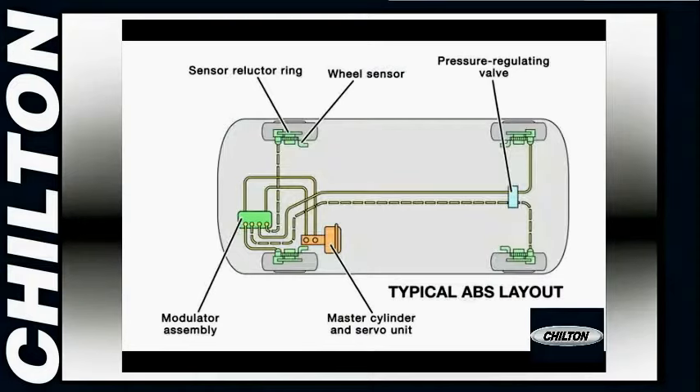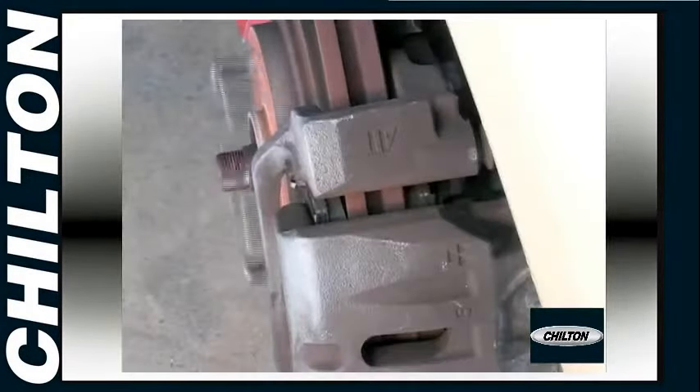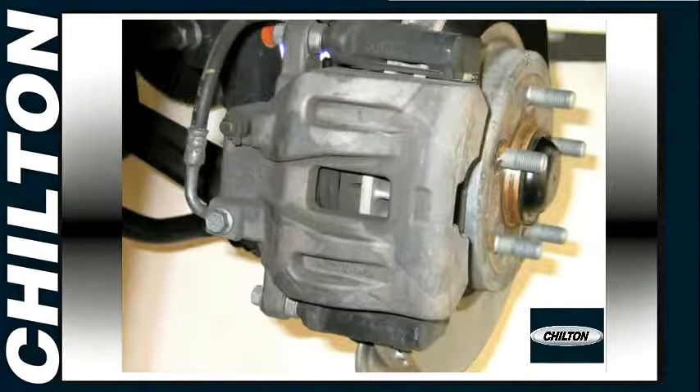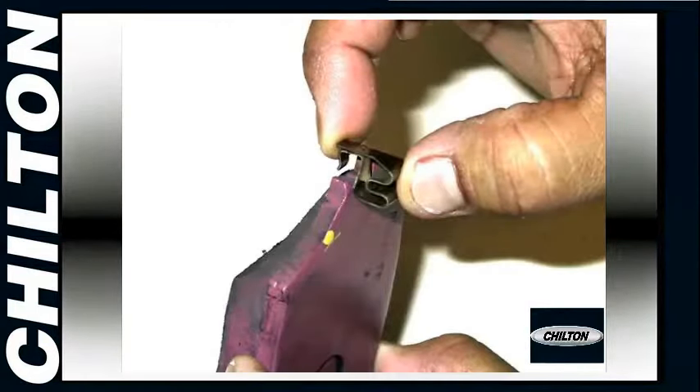An ABS system can get complicated, but you don't need to mess with it just to do the average pad replacement. The disc brakes on your car work the same basic way as the brakes on your bicycle. Although operated by fluid pressure instead of a cable, the pads are pressed against the disc to stop the wheel. These pads wear down with time and require replacement. You can measure the amount of pad material remaining, which will let you know when the pads need to be replaced. You'll also often hear the wear indicator squealing when the pads need replacing.